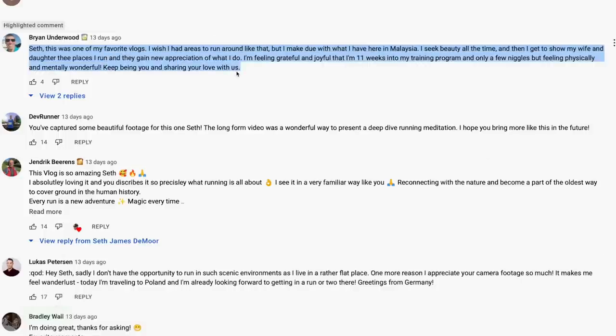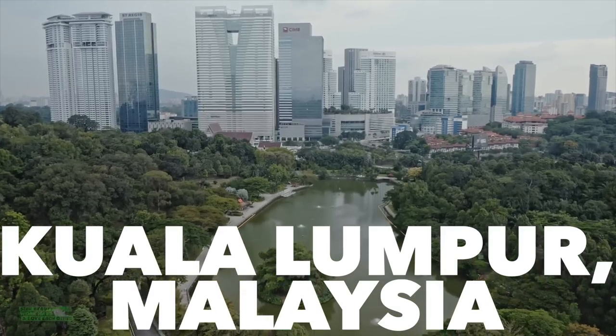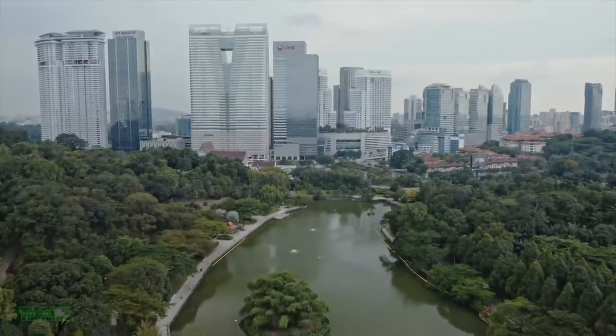Comment of the day from Brian Underwood: 'Seth, this was one of my favorite vlogs. I wish I had areas to run around like that, but I make do with what I have here in Malaysia. I seek beauty all the time and get to show my wife and daughter the places I run — they gain a new appreciation of what I do. I'm feeling grateful and joyful — 11 weeks into my training program with only a few niggles, feeling physically and mentally wonderful. Keep being you.' Brian, thank you — spreading the love right back. Someday I'd like to run in Malaysia!